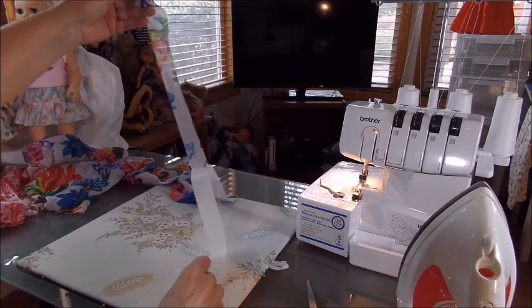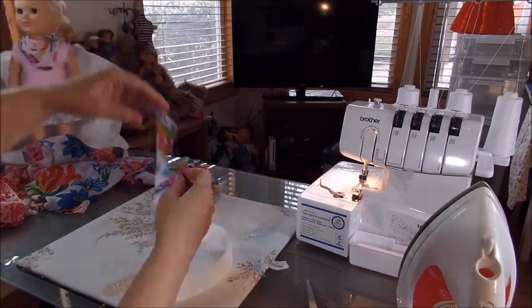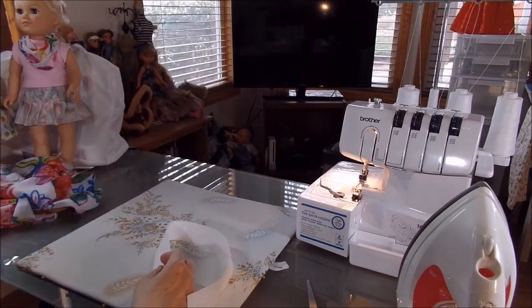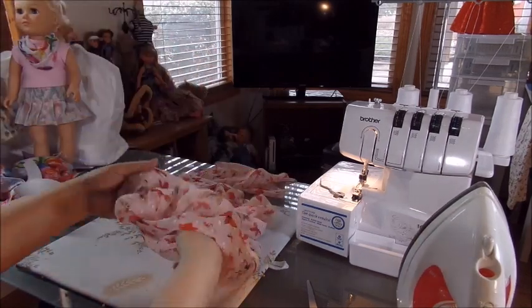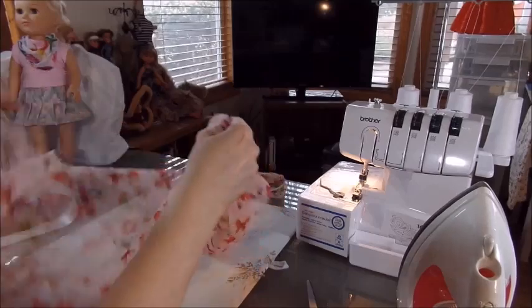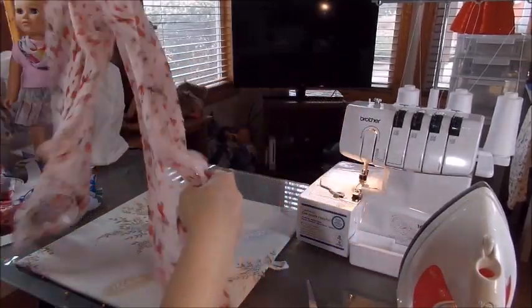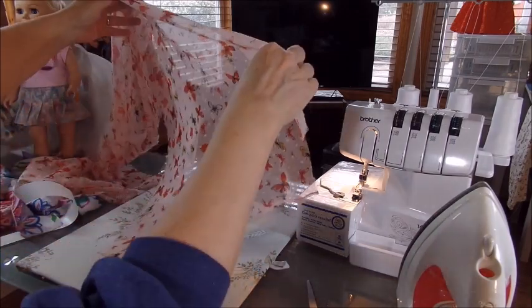That's the Dollar General scarf, and same thing you would do with the chiffon. Chiffon is almost impossible to cut — it is just a nightmare trying to use your rotary cutter and ruler on it.